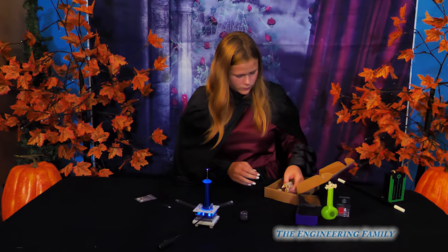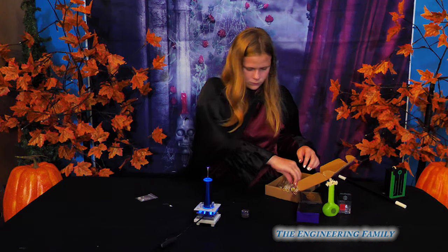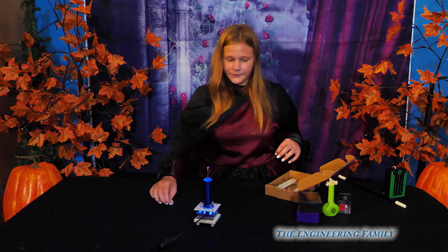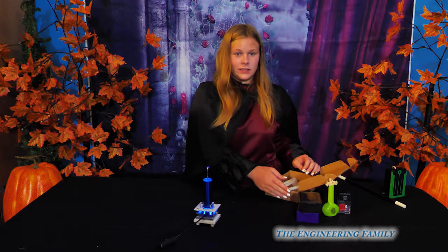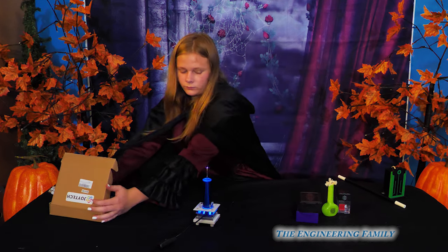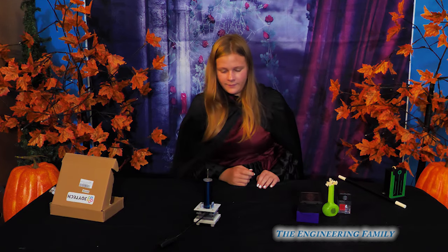So a Tesla coil emits an electric field, and the electric field is what will power all these different lights. The static electricity from the Tesla coil is what actually generates all the electricity — the power of the lights without a battery, without even plugging them in, right? Which is super cool. So that is some fun magic on how you can use a Tesla coil to light things up. It's the neon light bulbs — it charges the gas inside of the light, and it causes them to glow because it's a Tesla coil. Are you ready to see more magic? I'm ready.